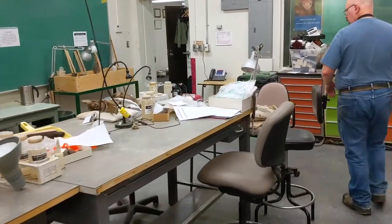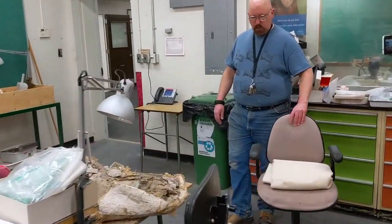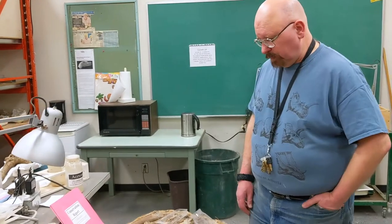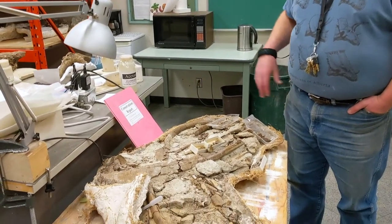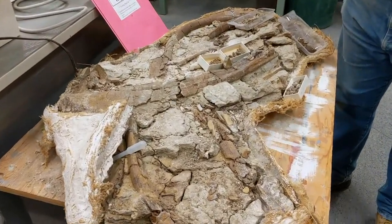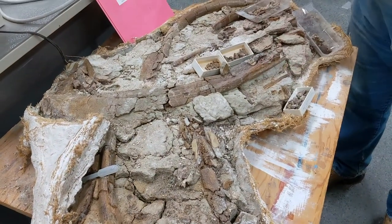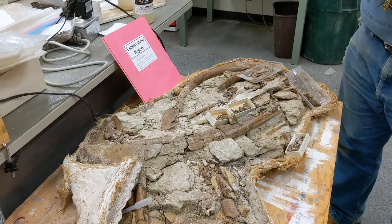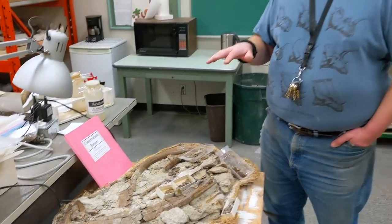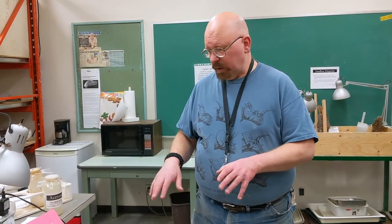Now here is another little thing to show you — this was excavated by George Sternberg back in, I believe, 1920. This is a collection of ribs; as you can see they're pretty jumbled up — there's one there, there's one here, this one goes this way. We figure it was probably a bunch of ribs that had rotted out of the specimen and then been washed down in a river, collected all over the place, and then mud seeped in and petrified them that way.